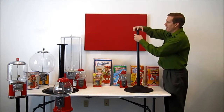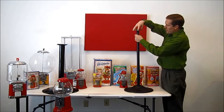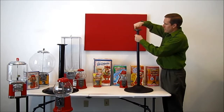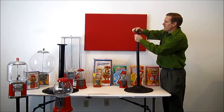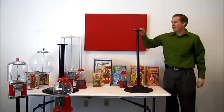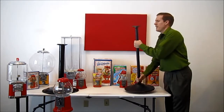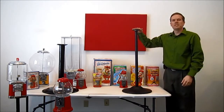Then the flange is also threaded, so that'll just go on the top here. We do the exact same process until that stops. And now we have a fully assembled gumball machine stand that is ready to mount a gumball machine to the top.